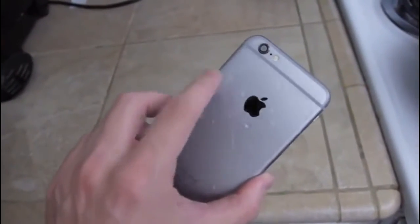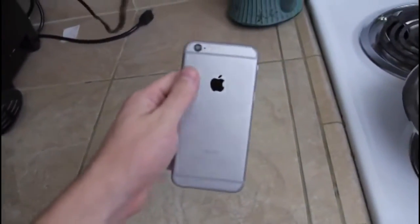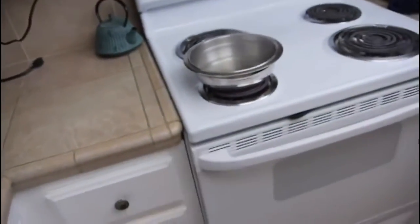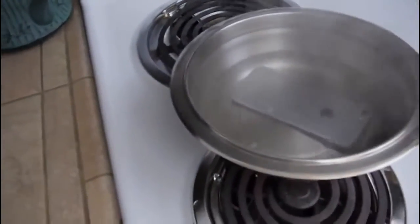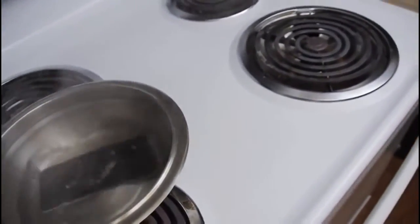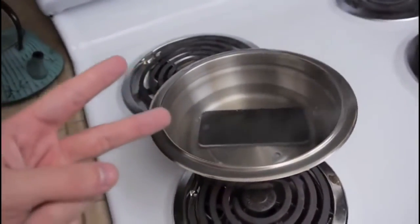Pretty much on par with the iPhone 5s, which is pretty good. iPhone 5s though was a huge improvement, and then the Galaxy S5 — that was just amazing at three minutes, but of course you've got the water resistance. That is pretty much it guys for this hot boiling water test. I'm gonna go ahead and let this soak in here forever. As always guys, peace out.